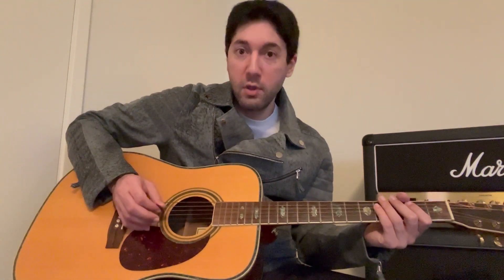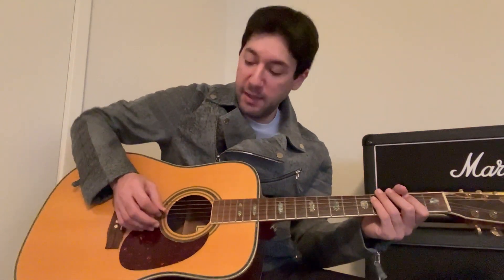So you're going in between these strings, as opposed to outside picking, which is going around them — where it would be like starting with an up stroke on the G and a down stroke on the D. That's outside picking. But when I reverse it, it's going to be a down on the G and an up on the D, and that's going to be in between them. So here it is slow, and I'm going to gradually pick up speed.